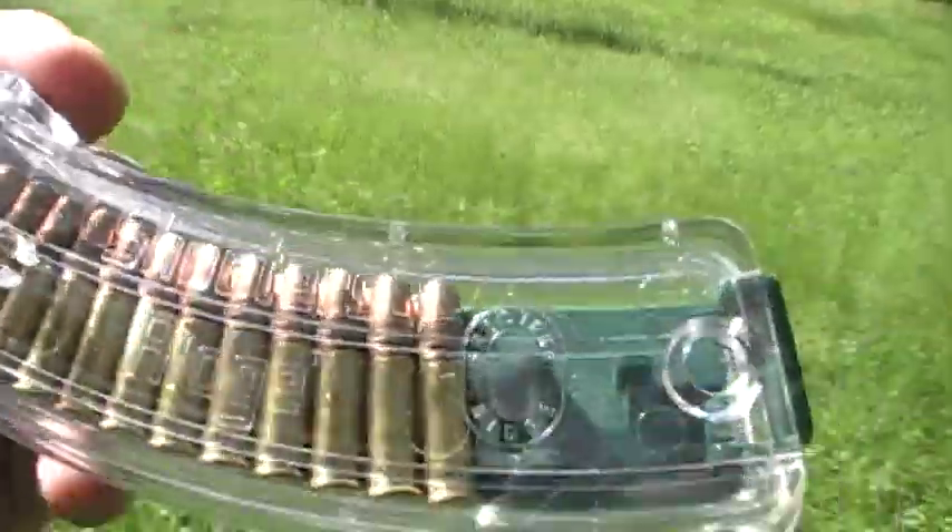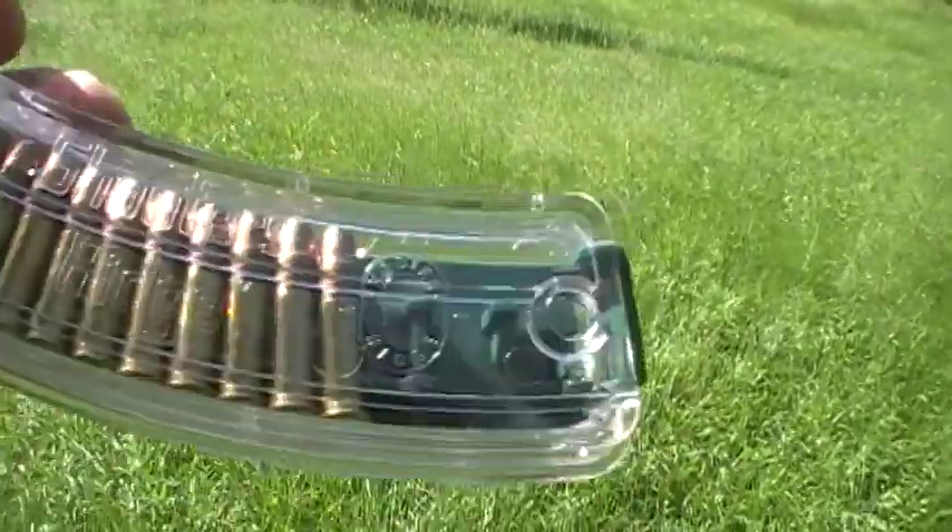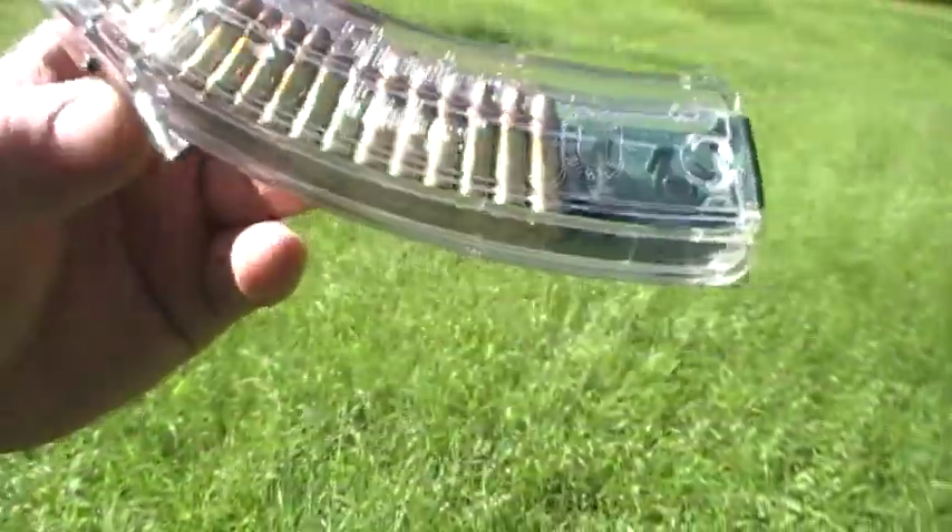We've been having some issues with it feeding into the Ruger 10/22. We're going to try and take it back and trade it for some Ruger mags.